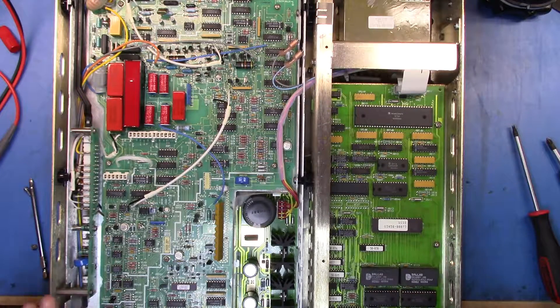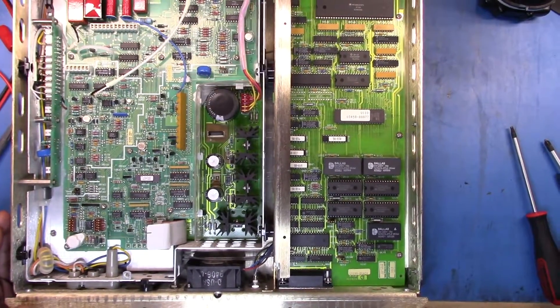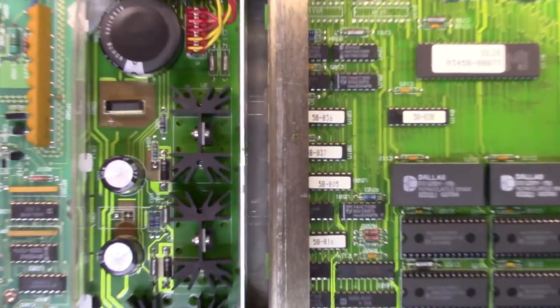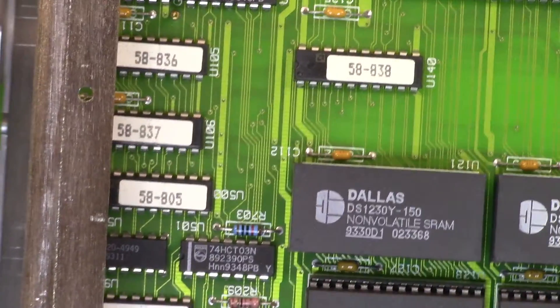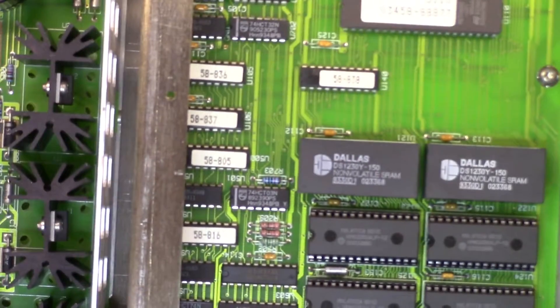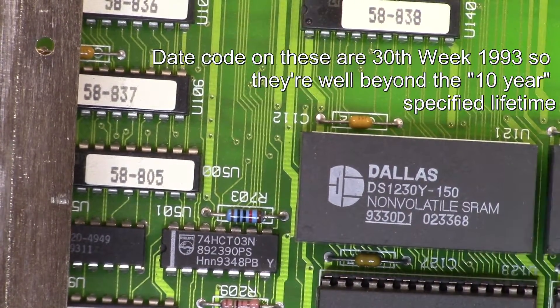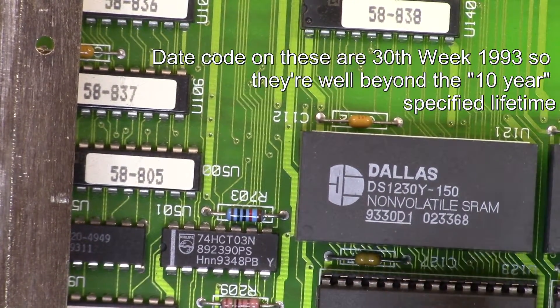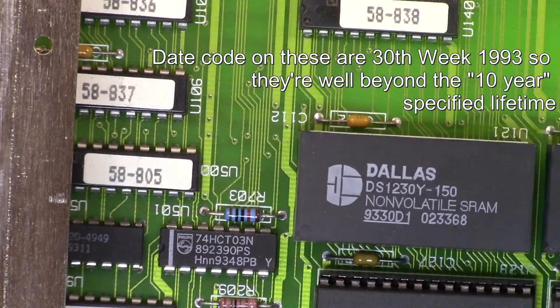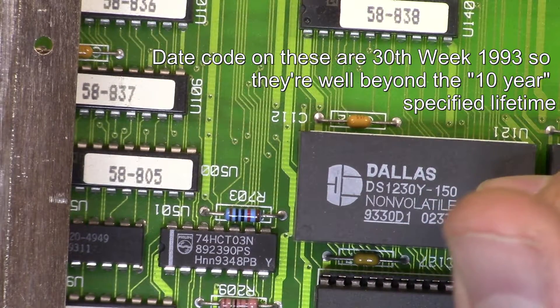I wanted to take the top cover off to get a look in here. You should be able to see these chips here — these are non-volatile SRAM. As you can see, what they've actually got is a battery built inside them.